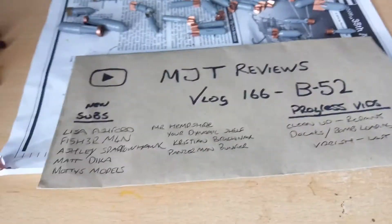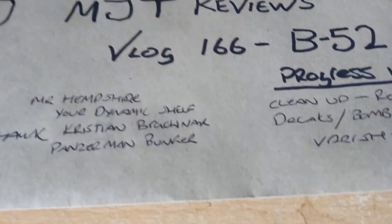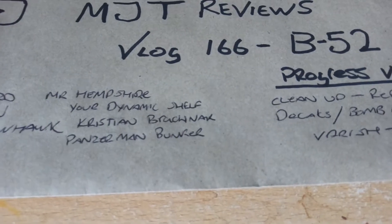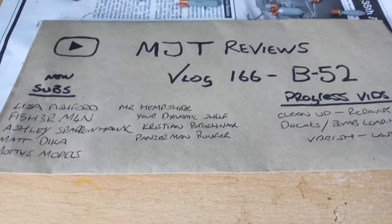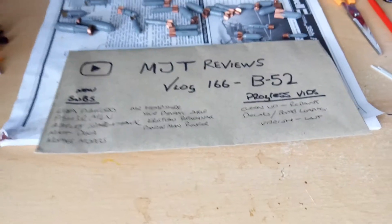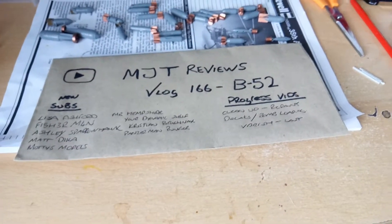We've got MrHemshoes, who has been loyal to my channel for quite a long time — how you doing? We've got YourDynamicShelf and Christian Racknack — hope I got your name right — and then we've got Panzerman Bunker. All you guys, honestly, thanks for subscribing to my channel. I aim to please and aim to bring out more videos. If there's anything you want me to do, just hit me up in the link below.